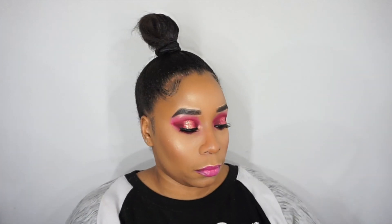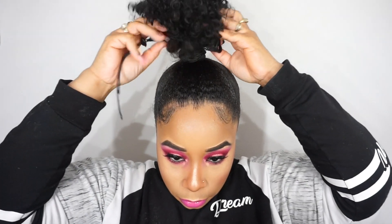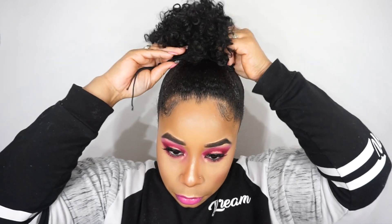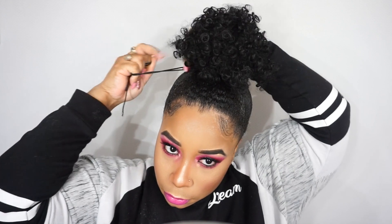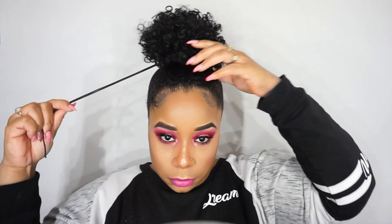All the baby hair is done. The reason I love having so much hair pulled up on top is so the ponytail has something to grab with the drawstring. You see me set it down, pull the drawstring tight so it connects around my natural ponytail.